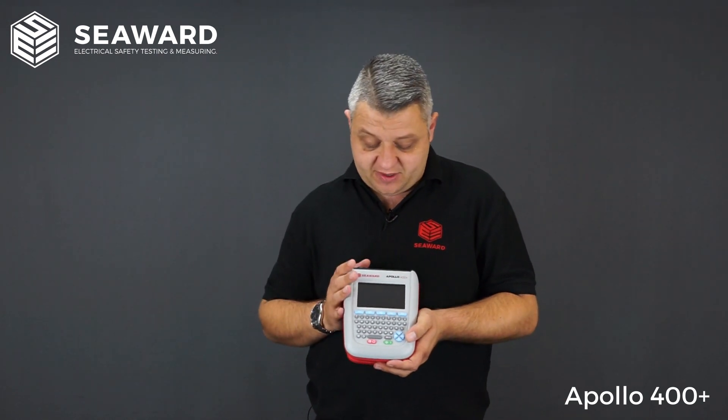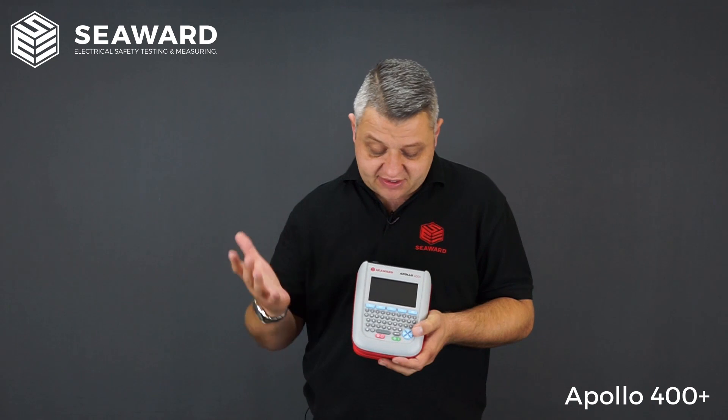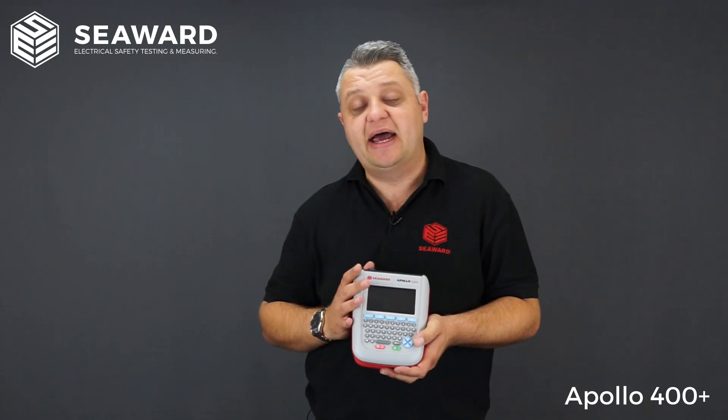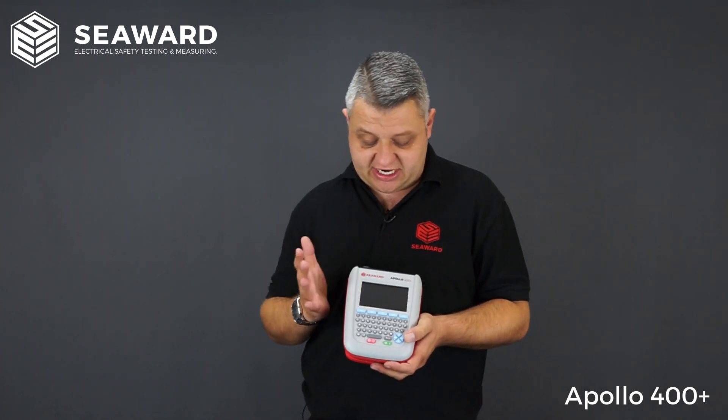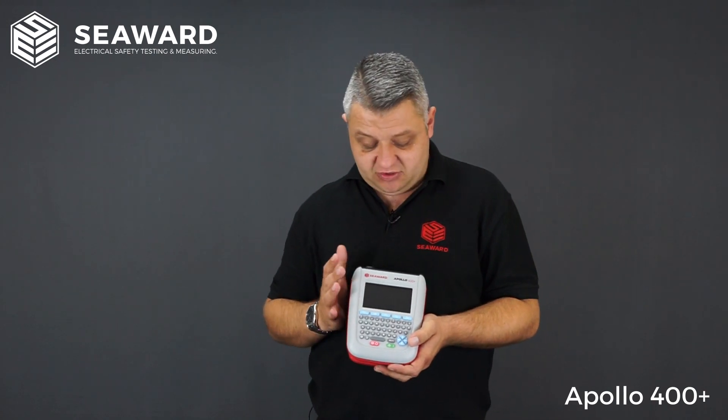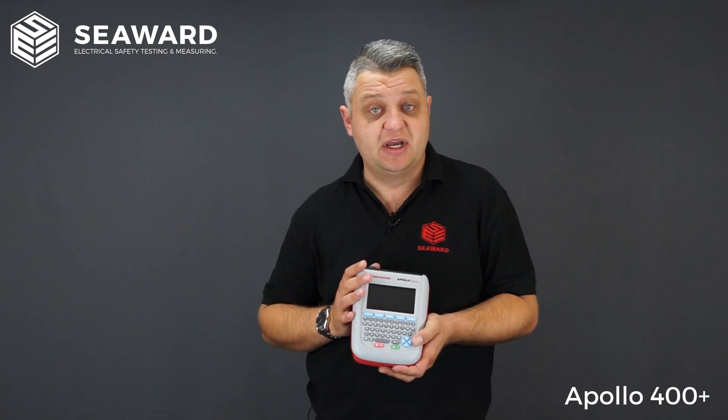The 400 Plus is downloadable to the PatGuard 3 software, so at the end of the day or the end of the job you can simply download into PatGuard 3. There is no manual input on the software — it's all automated and the tester carries all the information. If you have remote engineers, you also have the facility to connect to a smart device and email any download files back to base.